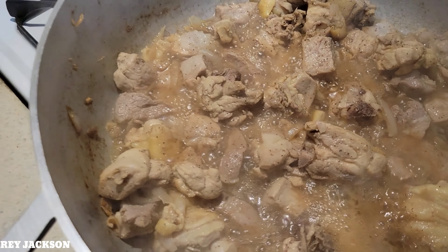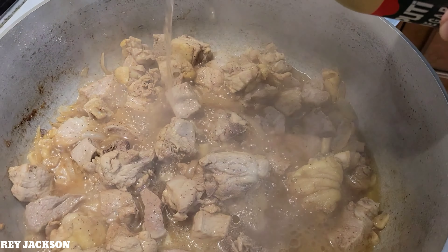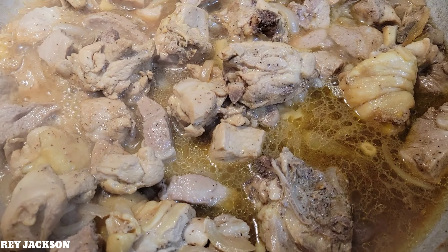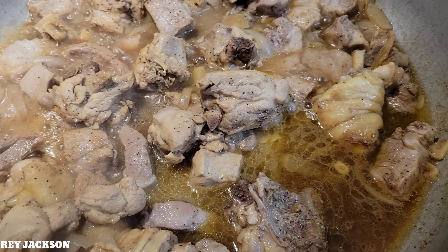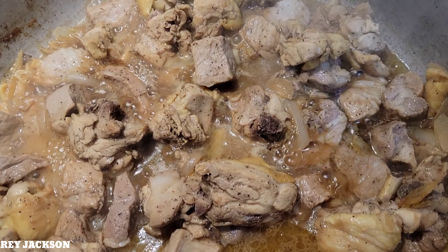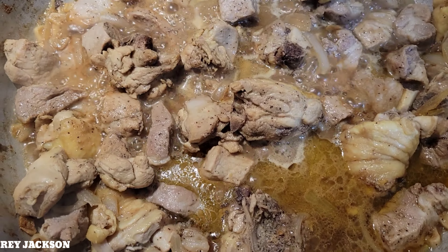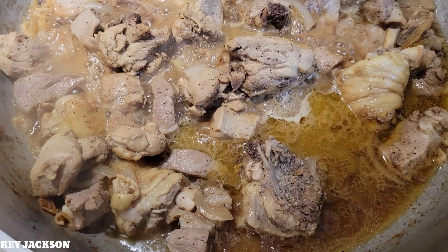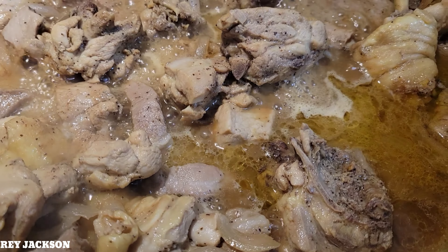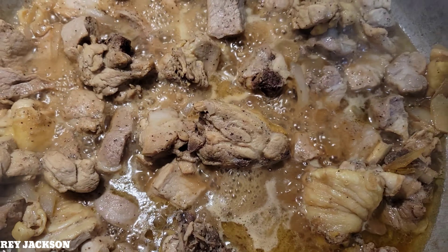Alright guys, now we are going to add the vinegar — our spicy vinegar. Just a little. That's the last ingredient we are adding. Maybe for another 5–10 minutes and this will be ready.